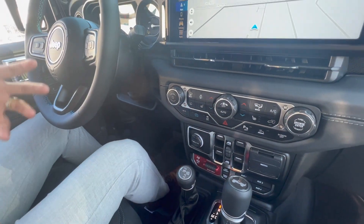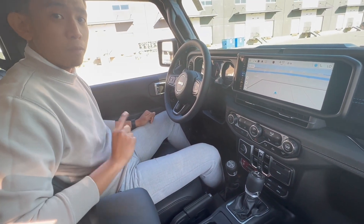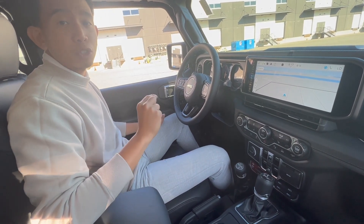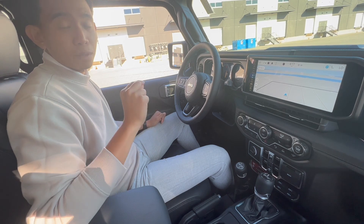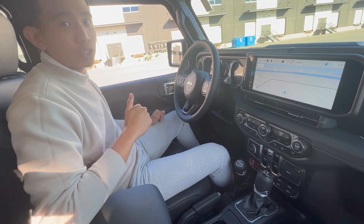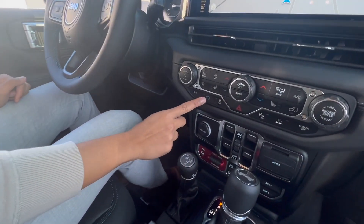Being a Rubicon X, this is fully loaded with no missing buttons. I also want to point out that this Jeep comes with Max Regen. Max Regen captures lost energy and uses it to charge up the battery. It's mainly used for city driving with a lot of stop-and-go, and you can turn it on with the click of a button right over here.